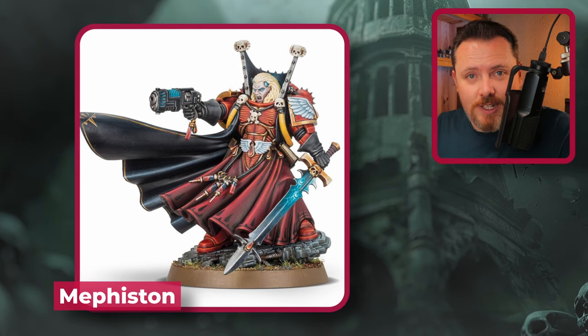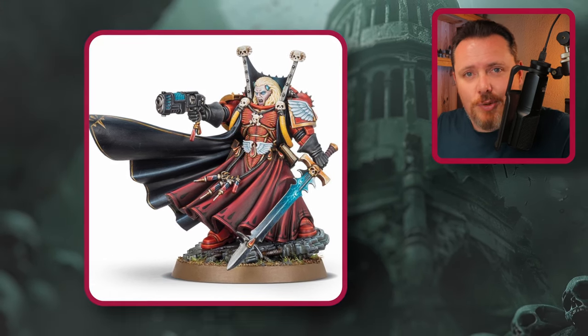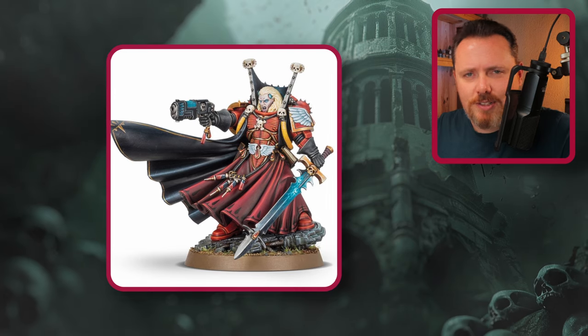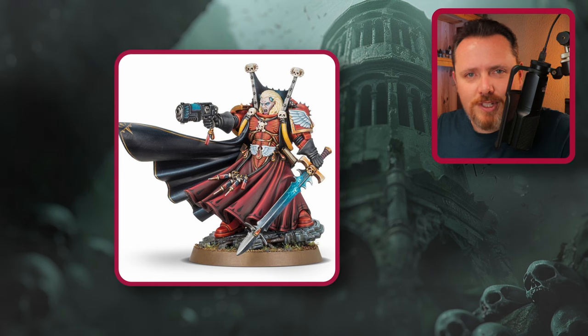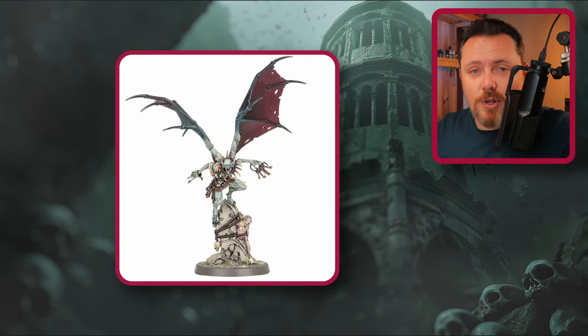Next up is Mephiston, the Blood Angels character — the one true vampire. He requires very little work: scrape off the Blood Angels symbol on his belt, stick a new head on, and you've got a great vampire Space Marine lord. Paint him in Night Lords colors, maybe change the shoulder pads and weapon slightly, and with minimal effort you can turn Mephiston into a good Chaos Lord.